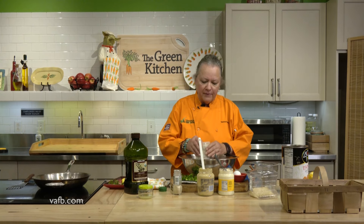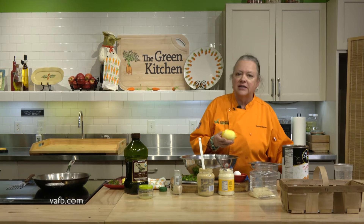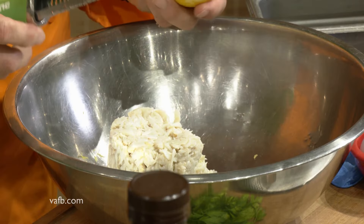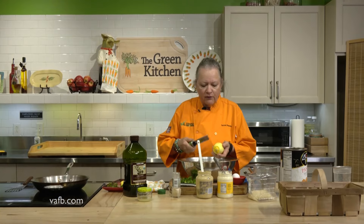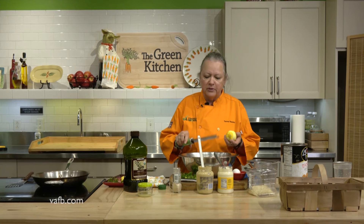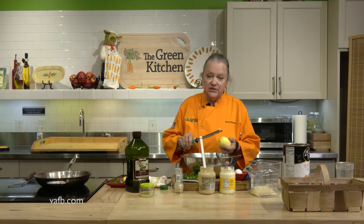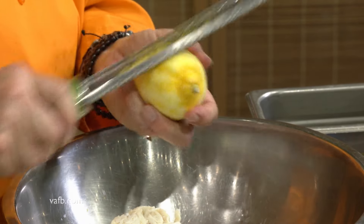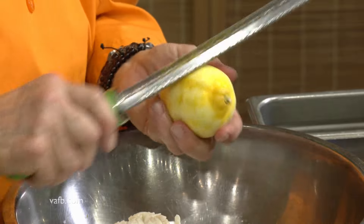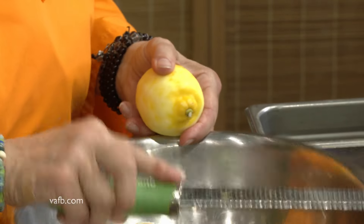We have a bowl here, and we're going to go ahead and add about a pound of lump crab — I usually just dump it in. I had already started zesting my lemon, so I'm going to finish that up right now. So we've got fresh zest of lemon in here. If you have one of these microplane graters, you'd be surprised how many people use it the wrong way. You actually want to turn the fruit in your hand while you're zesting, and the zest collects in the track. So many people turn it the other way, and you really don't want to get any of the white part of the lemon in there because it is bitter.